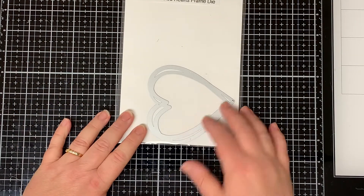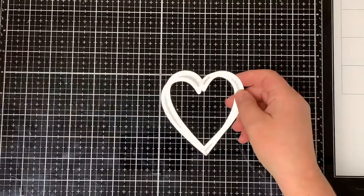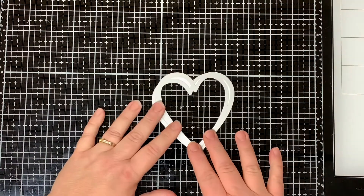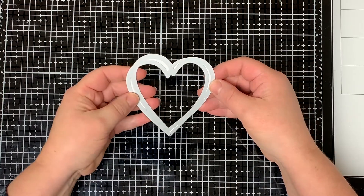Hello everyone and welcome to the Whimsy Stamp Channel. This is Dawn. I'm here to share a quick product reveal video for the new Whimsy Stamp Connected Hearts Frame Die. I'm very excited to share this die with you because I'm absolutely in love with it.